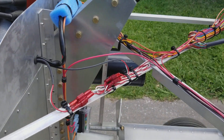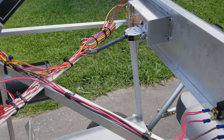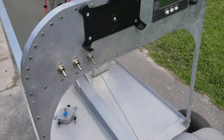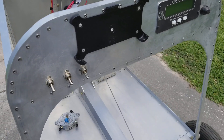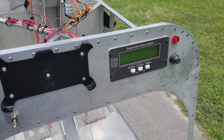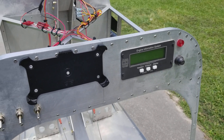Up here we have the wiring that I've been working on the last couple of days. Master switch, ignition one, ignition two. And that's our engine information system that was installed.